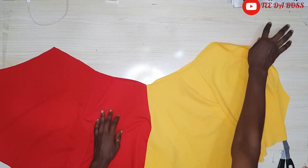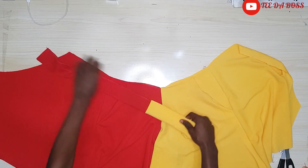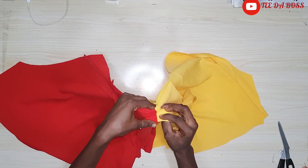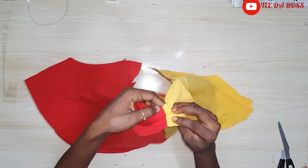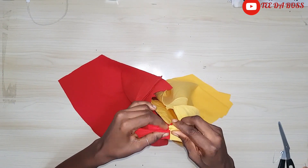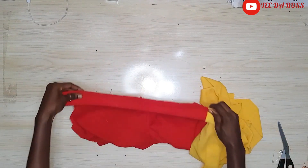Next we attach the band to the shorts. I've already joined the band together, folded it in, and stitched it. When attaching, ensure the red portion stays at the red portion and the yellow stays at the yellow — the red shouldn't intercept into the yellow and vice versa. Then just stitch by half an inch all around the shorts.